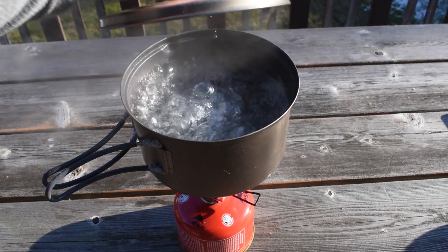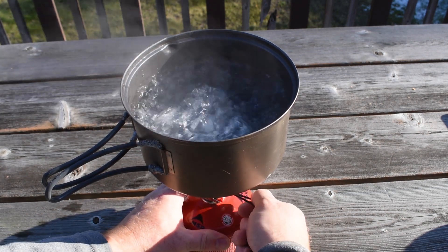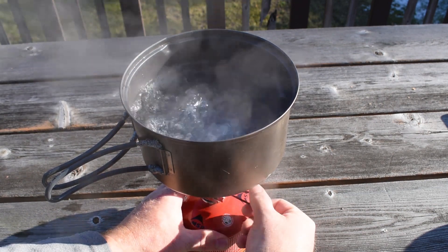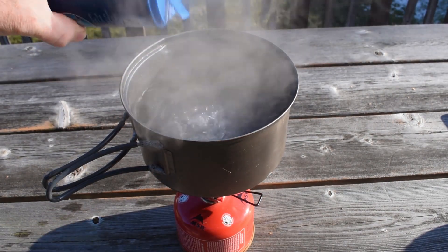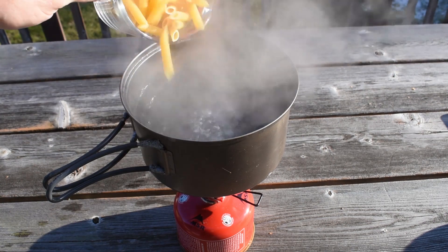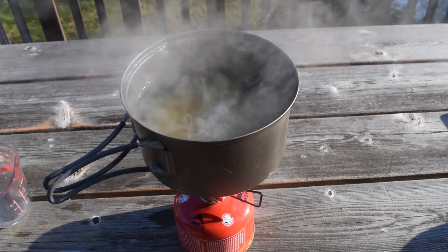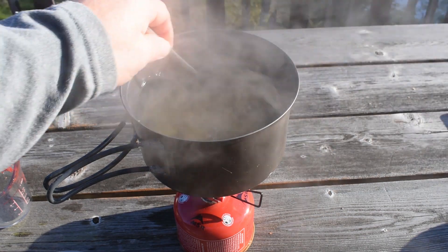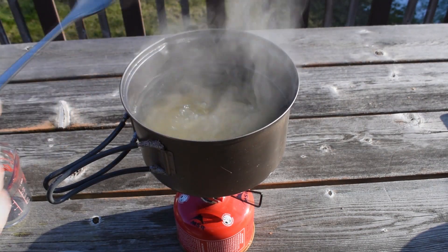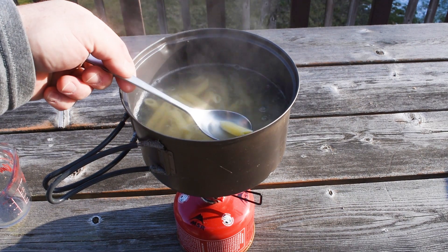We're going to bring that water to a boil, and when it does we're going to reduce the stove to a simmer, then add a little salt and then the pasta. As per the directions, we're not going to cover this but we are going to stir it fairly frequently. After about 10 minutes this pasta is done.